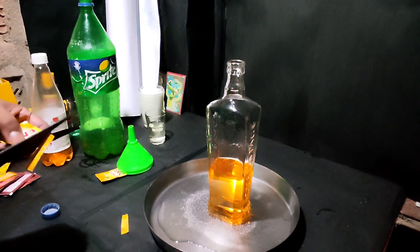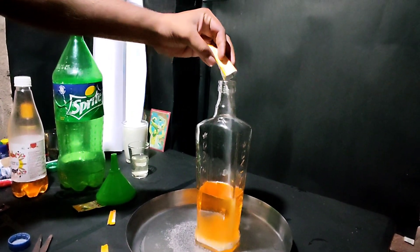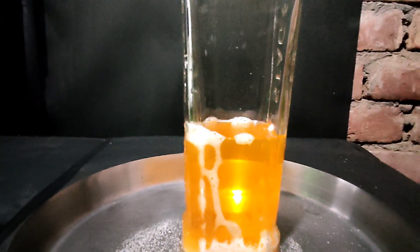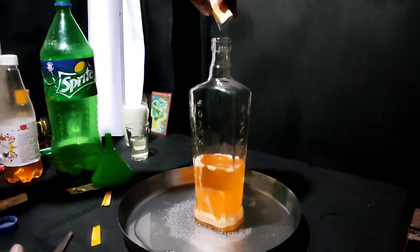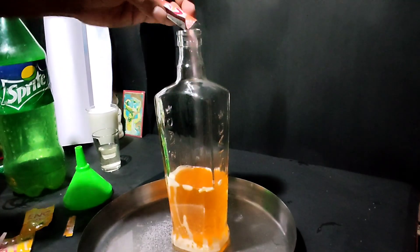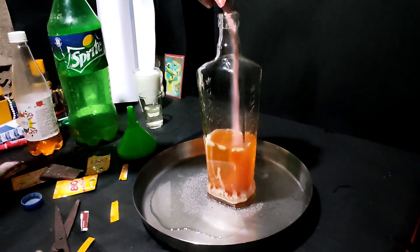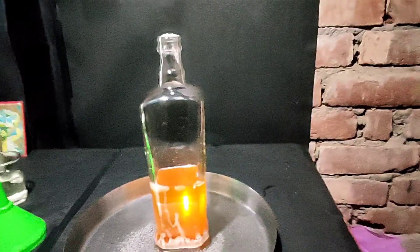We are going to add oil. However we are taking a bit of oil, so we will add oil to this. We are not seeing much reaction. We are going to add more packets.